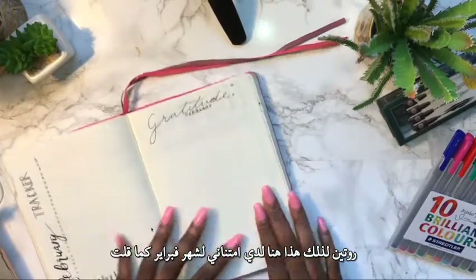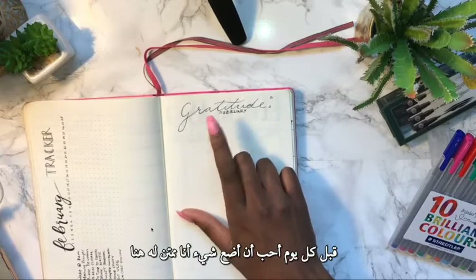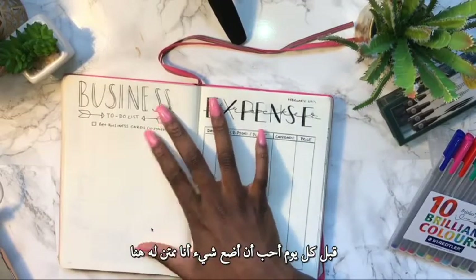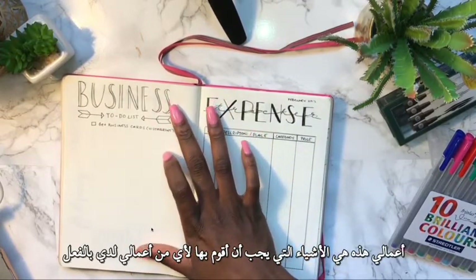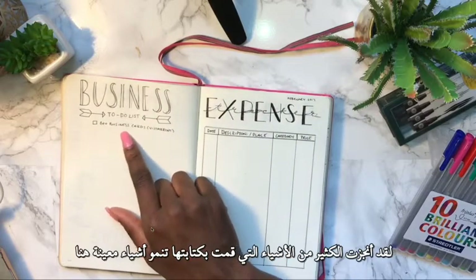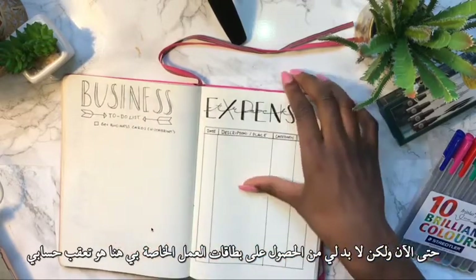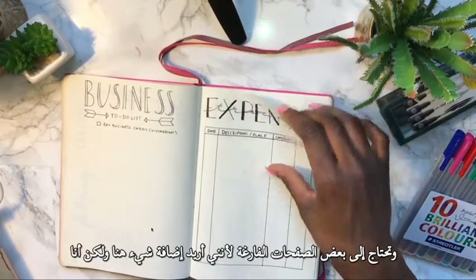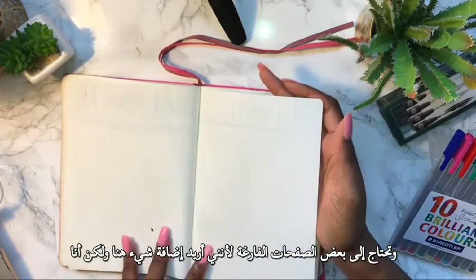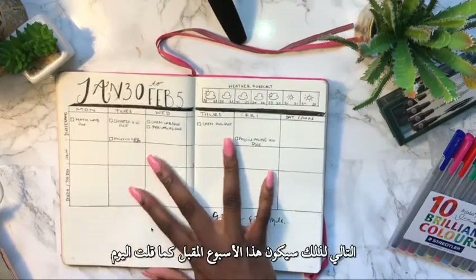Over here I have my February gratitude page — just like before, every day I write something I'm grateful for. Then I have my business to-do list with things I need to do to start my business. I've gotten a lot done already, but I still need to get business cards. Here's my expense tracker, and then some empty pages — I want to track something else here but I haven't decided what yet.